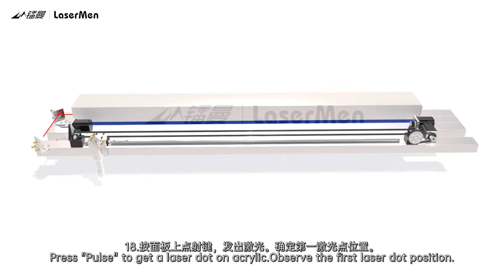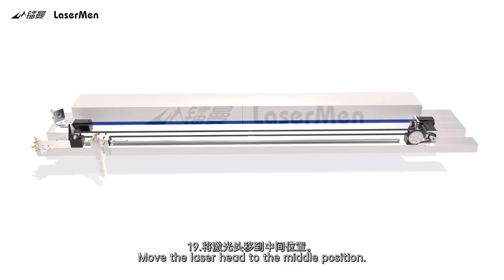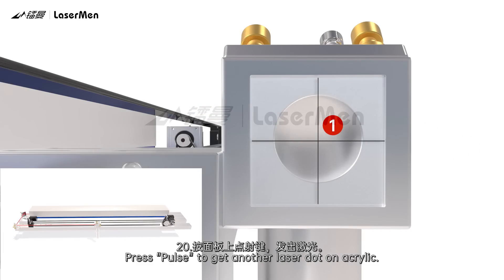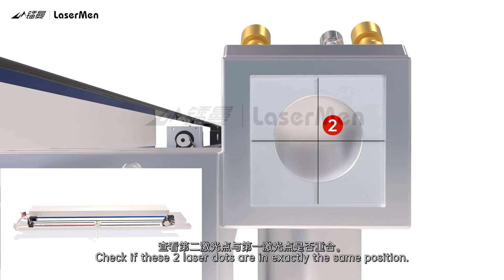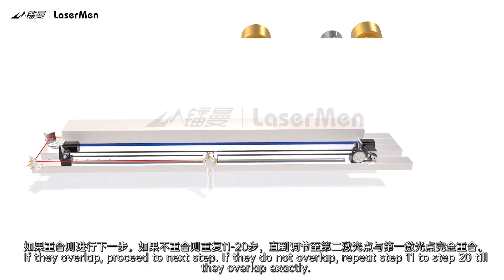Step 18: Press Pulse to get a laser dot on the acrylic. Observe the first laser dot position. Step 19: Move the laser head to the middle position. Step 20: Press Pulse to get another laser dot on the acrylic. Check if these two laser dots are in exactly the same position. If they overlap, proceed to the next step. If they do not overlap, repeat Steps 11 to 20 until they overlap exactly.